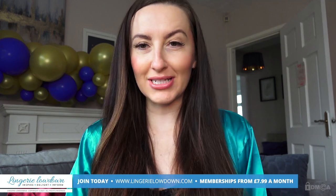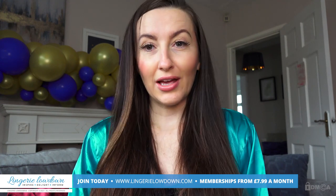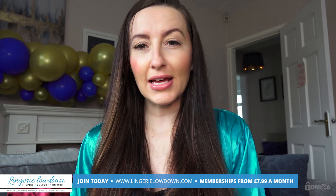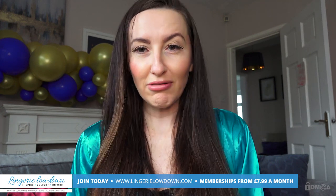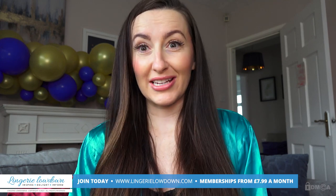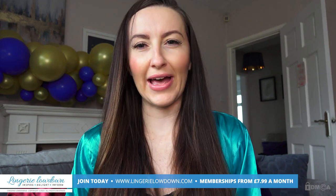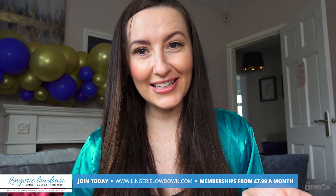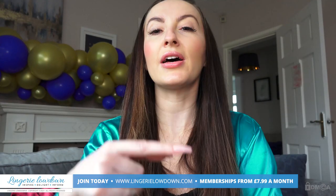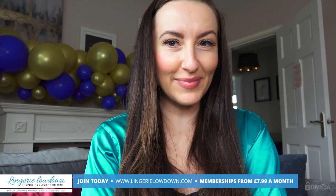Thank you so much for watching our preview today. For the full video, please make sure you go to lingerielowdown.com forward slash join. We have over 5,000 full length reviews, completely honest and impartial over on our website. Our memberships start from only £7.99 per month — I can't even work out how much that is per review, it's like 0.0000-something. Don't you think that's insanely good value? Whilst I have your attention, don't forget to subscribe to our channel — the button is down there. Click it and turn notifications on, then you'll never miss another preview.